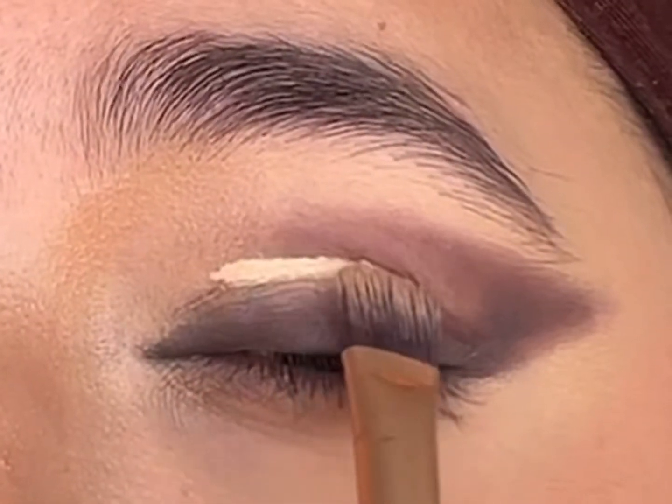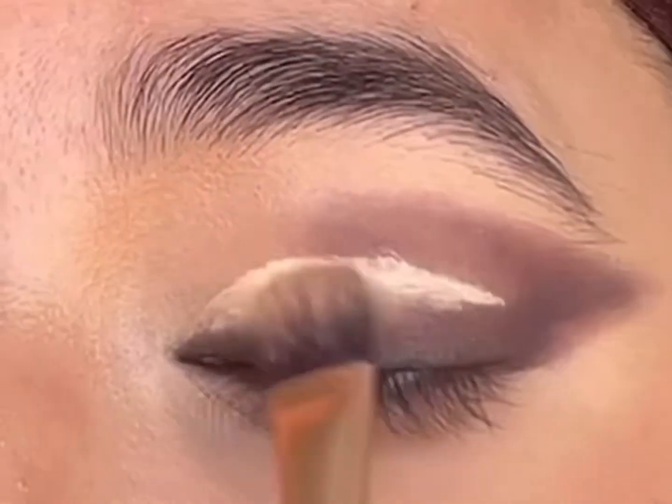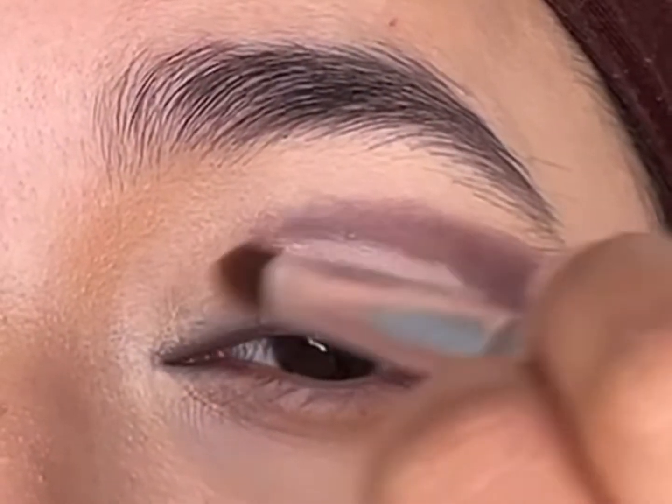Next, I'll take some concealer and cut the crease slowly and gently — this will create a base for the shimmer eyeshadows. I'll take 'Every Rose' and apply it over the concealer while it's still tacky.